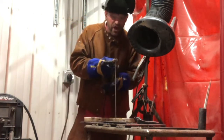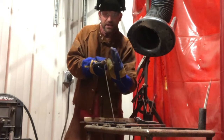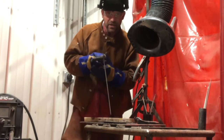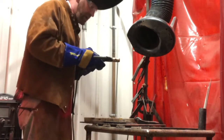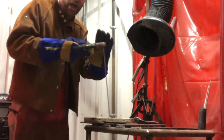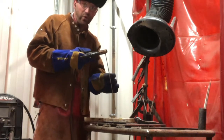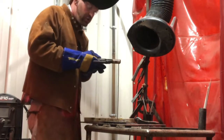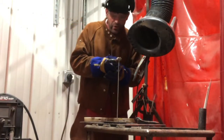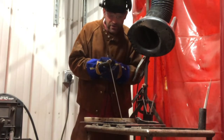Now we have a travel angle. The work angle is 90 degrees, and the travel angle is going to be tipped about 10 degrees — just 10 degrees. So if I'm like this, I'm 90 degrees, tipped 10 degrees the way I'm traveling. When we stick weld, you drag it. So here's my work angle: 90 degrees, travel angle tipped about 10 degrees.